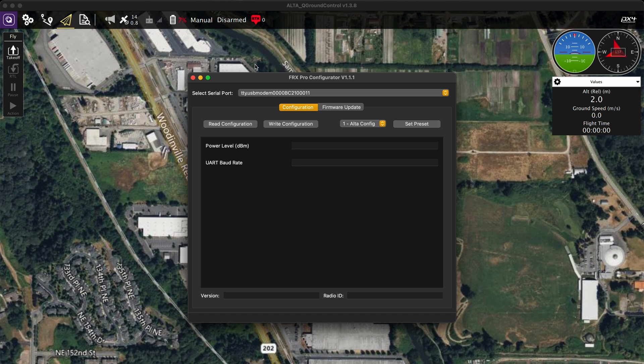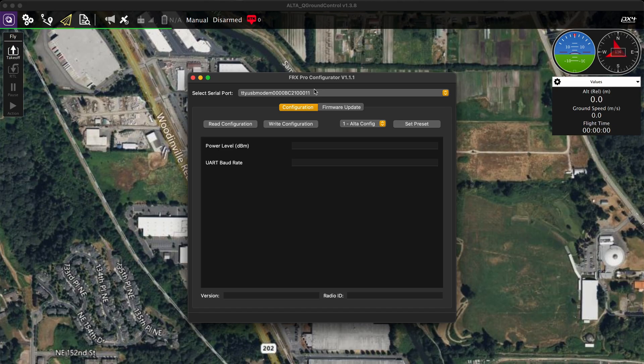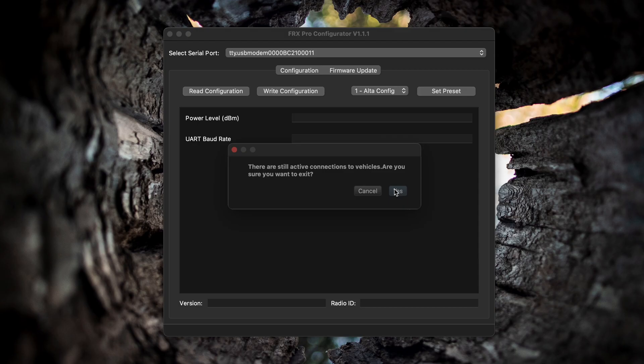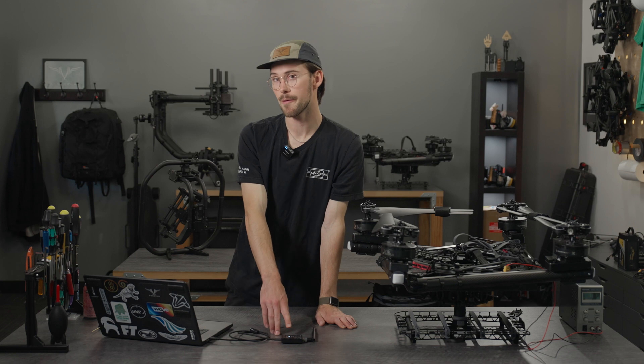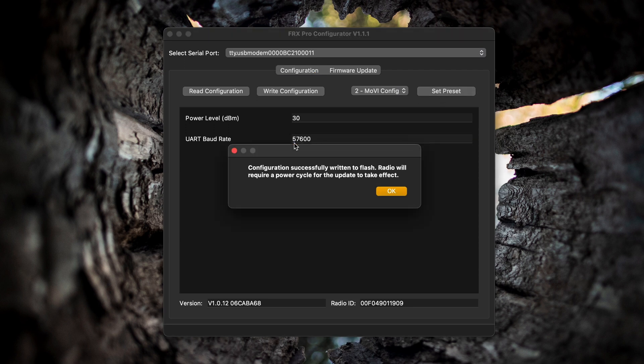Let's open that up. This is what it looks like. You'll need to connect your FRX Pro with the USB-C cable again. One thing to mention is QGroundControl cannot be open at the same time, as it uses the same COM port — so close that. Make sure we're on the USB modem and connect to the FRX Pro. It should have a white light because it's getting powered but there's no data connection right now. Go ahead and read the configuration. This one's already configured for Alta X — you can see the power level is 30 dBm and the UART baud rate is 57600. If it was from Movi Pro, that power level would be 25 and the baud rate would be set to 111111 — six ones.